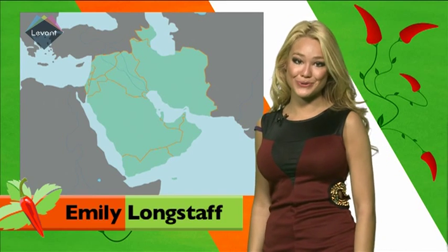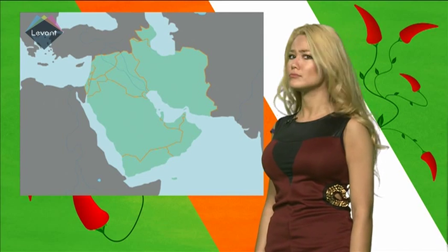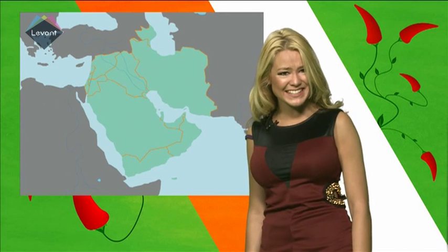Hi everybody, I'm Emily Longstaff and I'm back to guide you through the second series of Hot and Spicy. The set's changed a bit, hasn't it? Despite what you might think, I'm not going to be presenting the weather today. I'm actually going to be showing you how to make the delicious treat of Nomura.